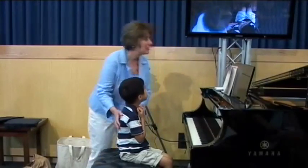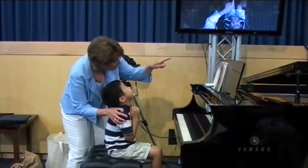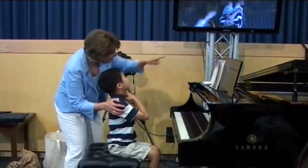Here we are. Are you ready, Anthony? Yes. Do you see? That's you up there. Yes. And you're on this TV. Do you see you're on the TV over there? There's a big one over there.